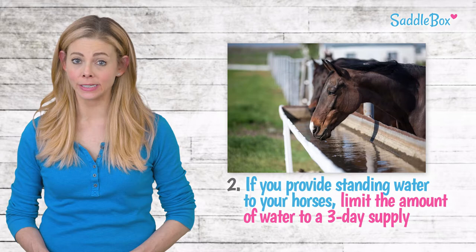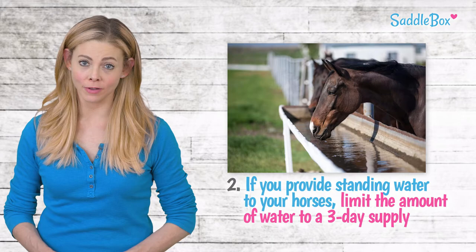A horse will drink about 12 gallons of water daily, so supply 36 gallons per horse over a three-day time frame. Check the water often, filling and cleaning as needed.